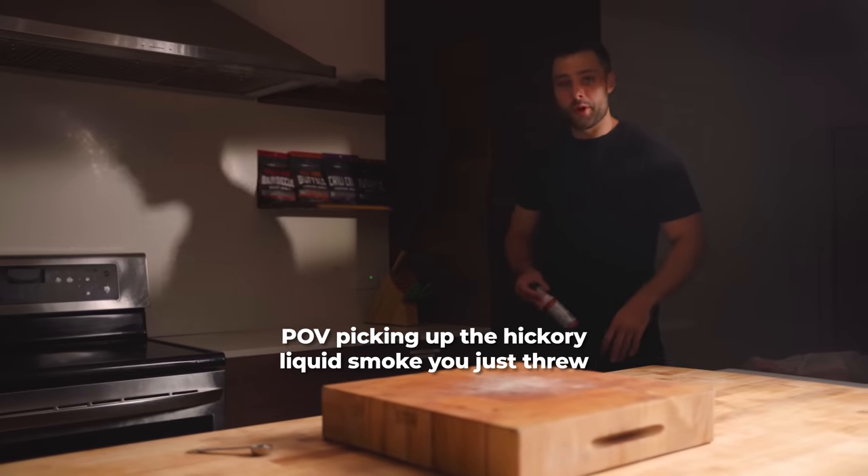Is homemade jerky safe to eat? Generally speaking, I think it's safe — you're using a lot of salt, a lot of sugar, and cooking at 160°F, so there are a lot of fail-safes in place. But if you want to be extra safe, there is something called pink curing salt — essentially sodium nitrite, the same thing that gives bacon that cured taste. Personally I don't think it's necessary, but if you want to be extra safe, add about a teaspoon per pound of meat.